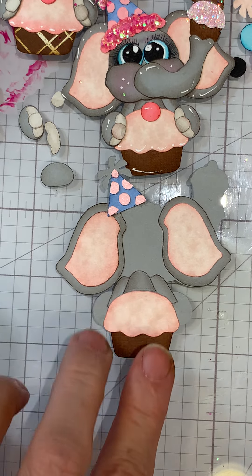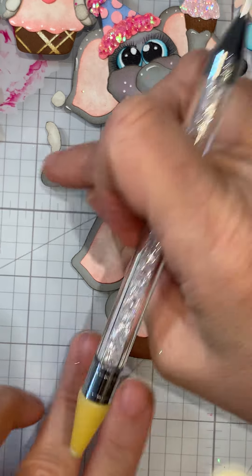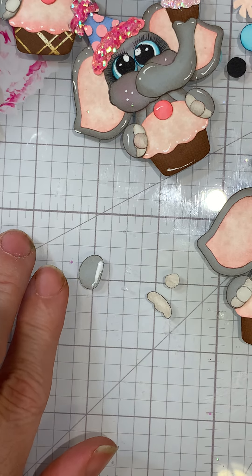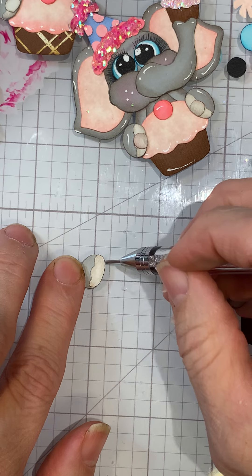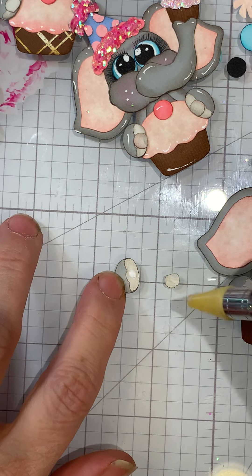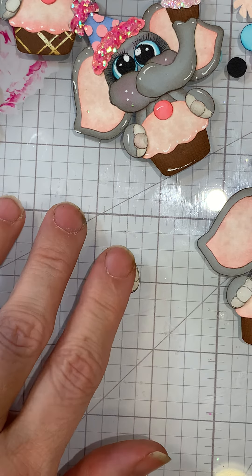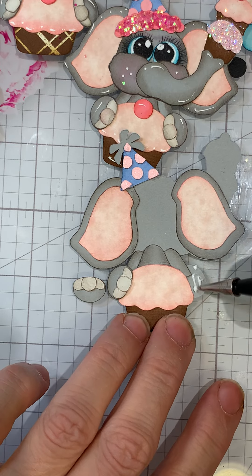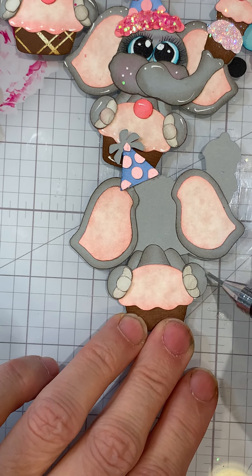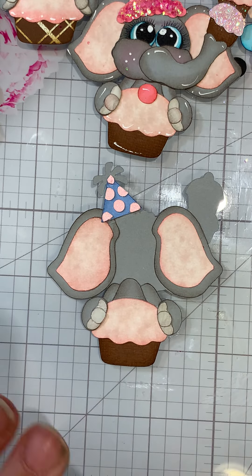Now I want to do the hands - I prepped one just to help things go along a little quicker. Same thing, I use the pumice stone, then I add that bottom piece and push down, then add the little center piece - the line goes to the bottom. She's super cute. Push down and we've got that all ready, so now we're ready for the face.